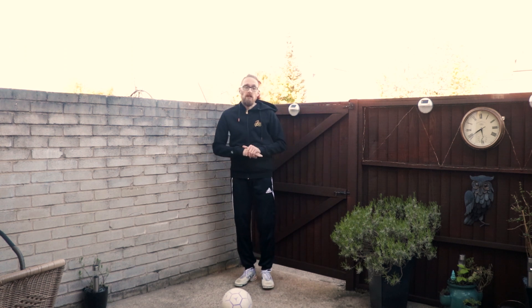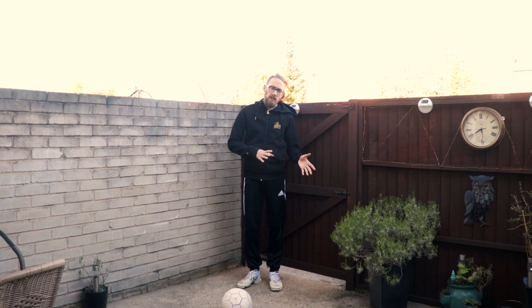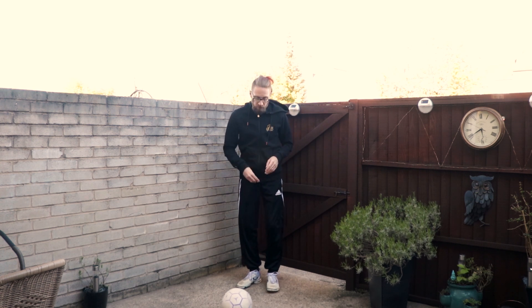Hey guys, Kieran here, day 14. We're going to get straight into today — I've got a bit of an injury, so I've done a bit of pre-training. Today we're going to do three simple flick ups.